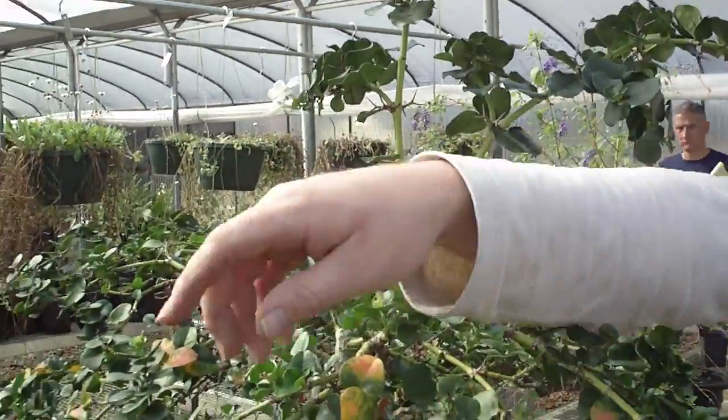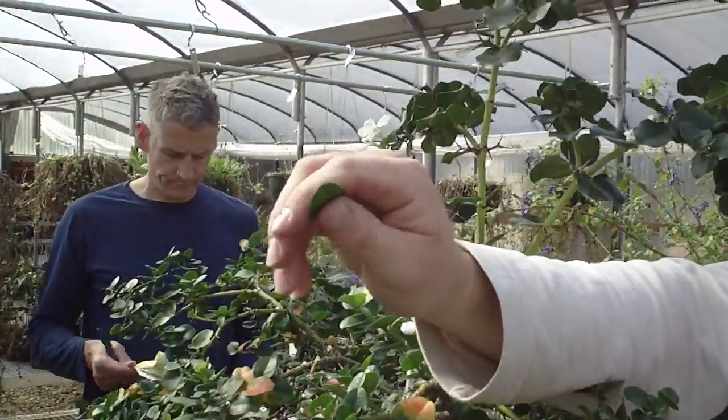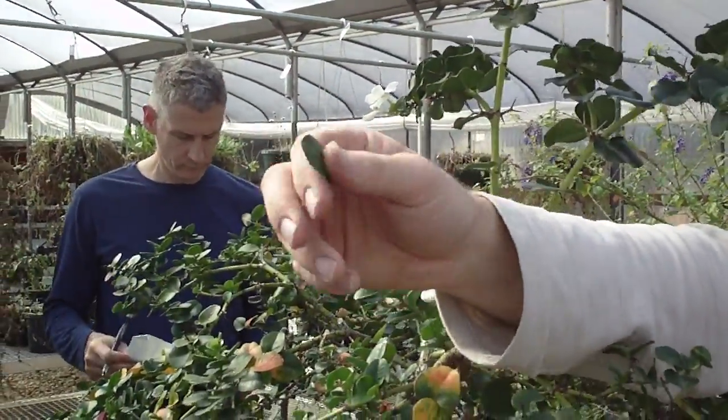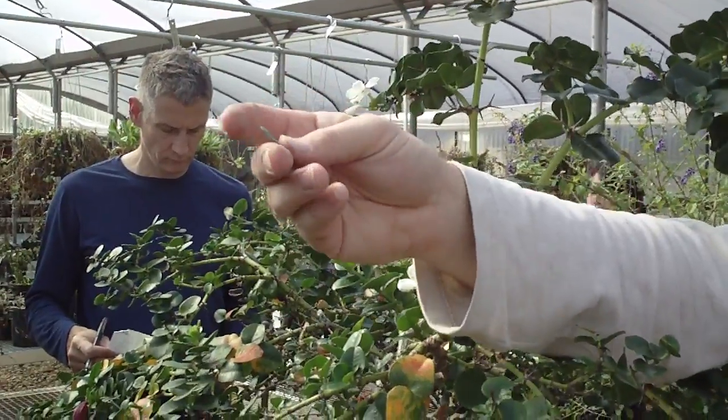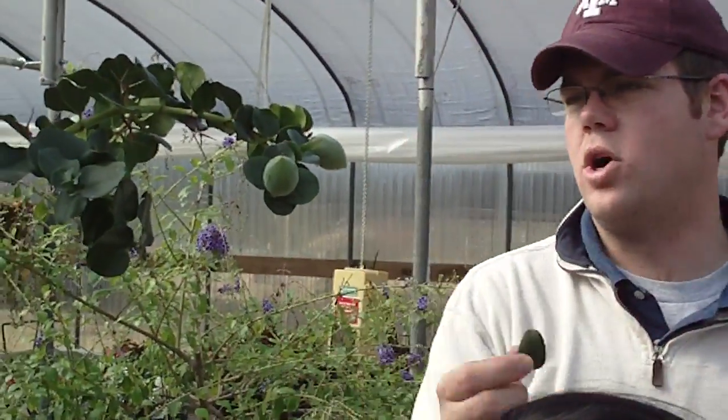On this other one, this is the typical — I believe this is the species type. You still see the little mucronate tip there on the edge. A lot of times it is kind of curved under. You can see that the leaves are different shapes: this one's a little more rounded and this one's a little bit more elongated.